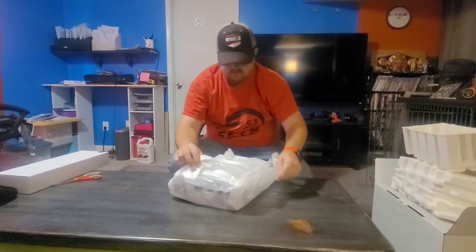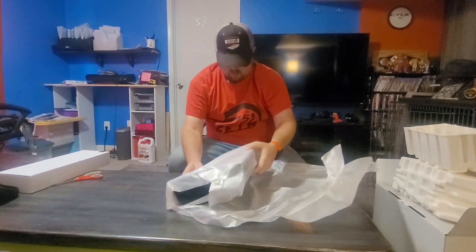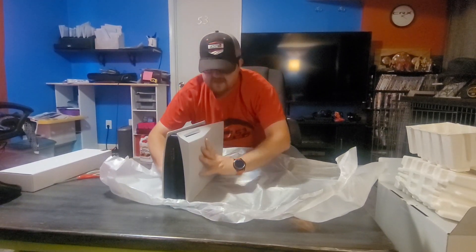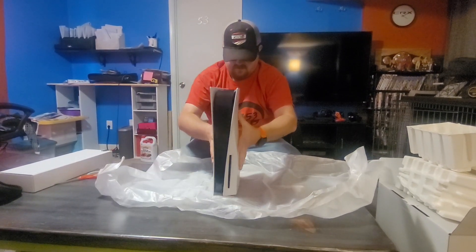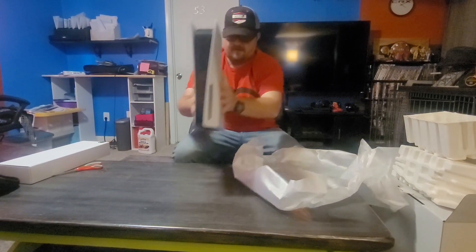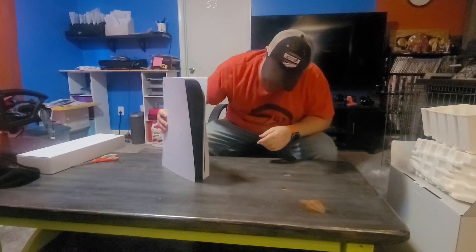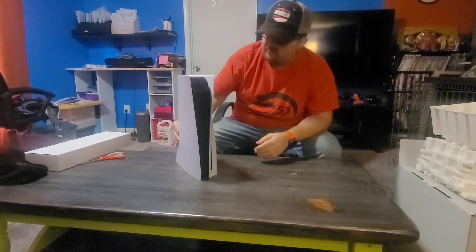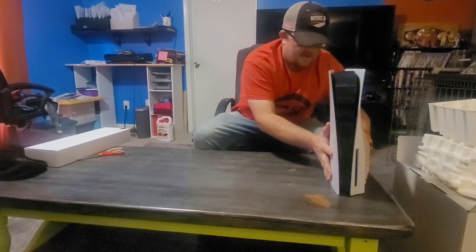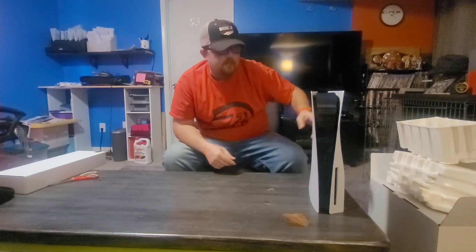Nothing crazy in there. This thing is massive — holy cow. Let's get this out of the way. Oh, look at that y'all! Look at that — disc version! Perfect. Still can play my old games. All right, so let's set that right there. Oh, that is cool too. Yeah, we're gonna put stickers on that.